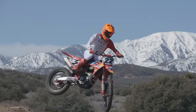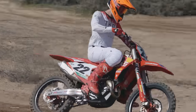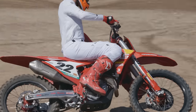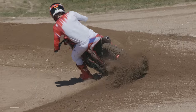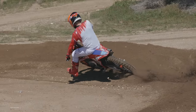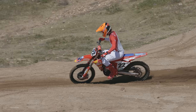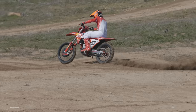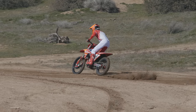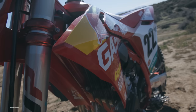Before we get into the riding impressions, let's talk about what differentiates this Gas Gas from the KTM and Husqvarna bikes. KTM bought Gas Gas and started platform sharing bikes back in 2021. That 2021 Gas Gas MC450F was built off of the KTM 450 with a few less parts to drop down the retail price. It also had softer suspension settings and a closed-off airbox — they did as much as they could to make the bike feel a little more plush and have a different engine character.